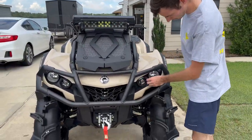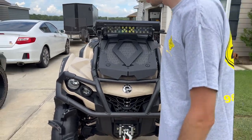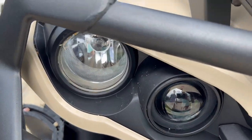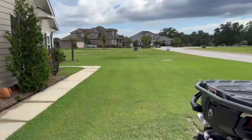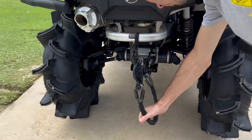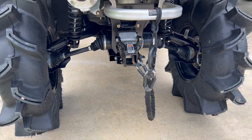Maybe I'll be getting some halos if I can find a good deal on them — I'd like white ones, just white halos. It would look really good. It's obviously got IRS, which I didn't have on my old bike. The ground clearance is awesome and the ride quality is amazing.